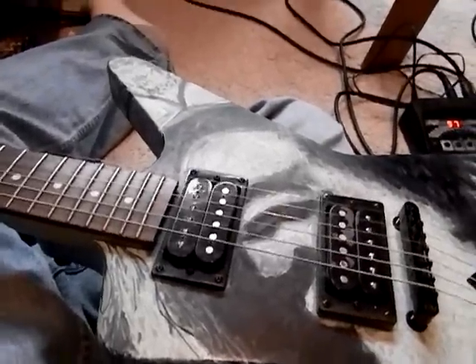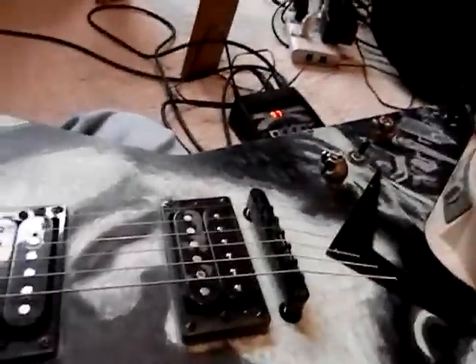Hey guys, this is Big Man with Big Guns. Another guitar of mine here. This is my Dean MLXM, bought last year.